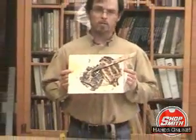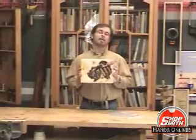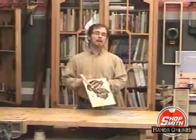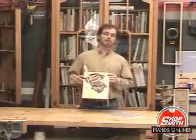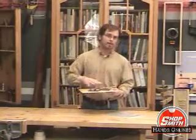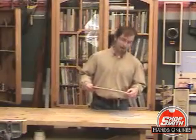Yes, ladies and gentlemen, this is not what you may have thought it was. This is actually a piece of fine art by Nick Engler himself. We are probably going to put this up on eBay, so keep an eye out open for it. It's called the Epoxy Palette. Basically what you do is you squeeze out a bunch of epoxy on here and then you continue on with the project.